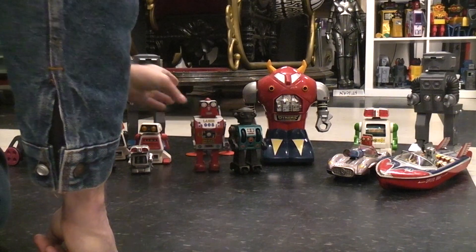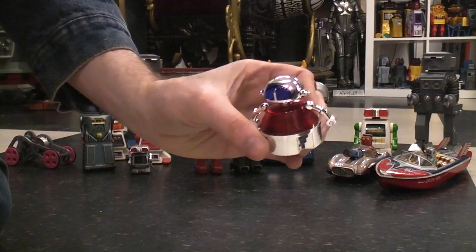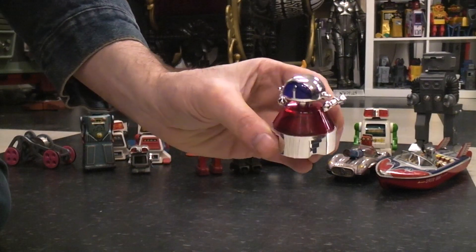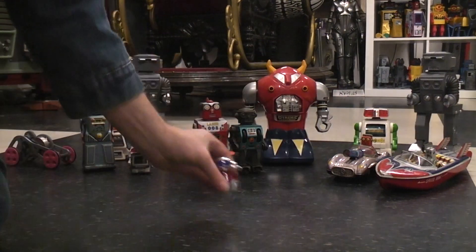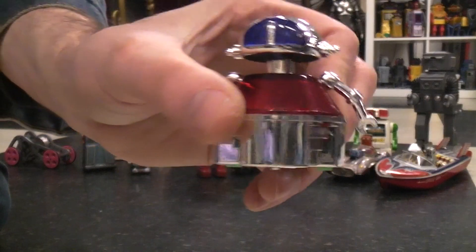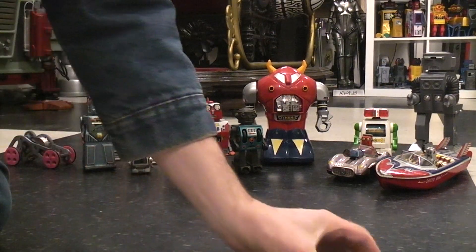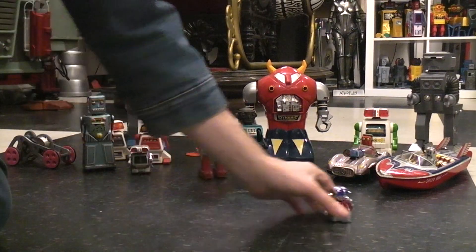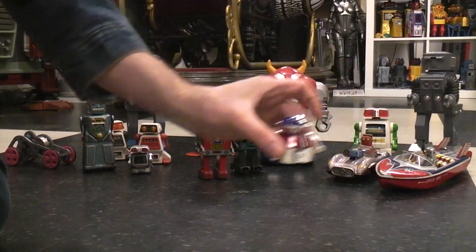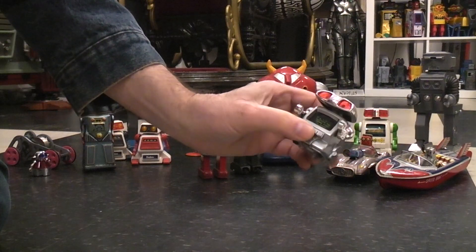These little robots came out more in the 80s. They have a flywheel and a sparking device — sometimes you can see a few sparks. They don't have a very long run time, but then again they were very inexpensive.